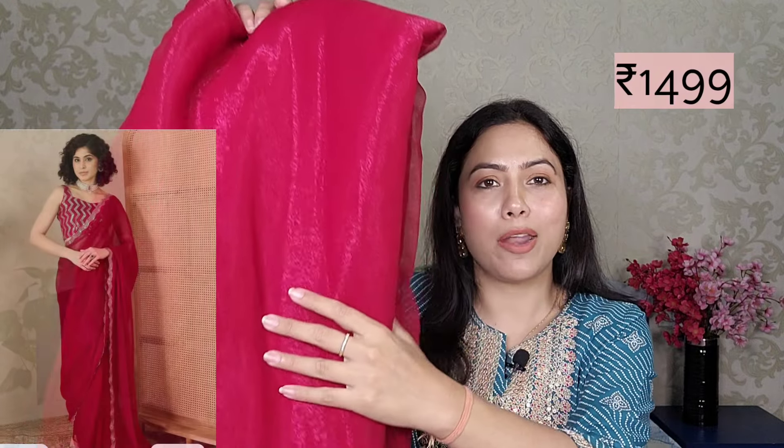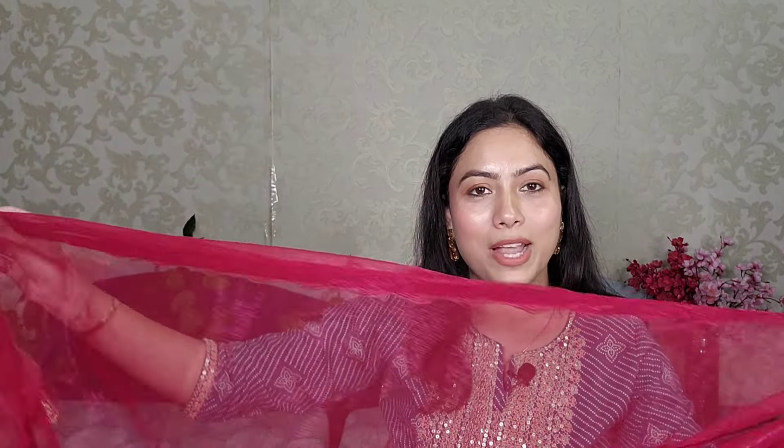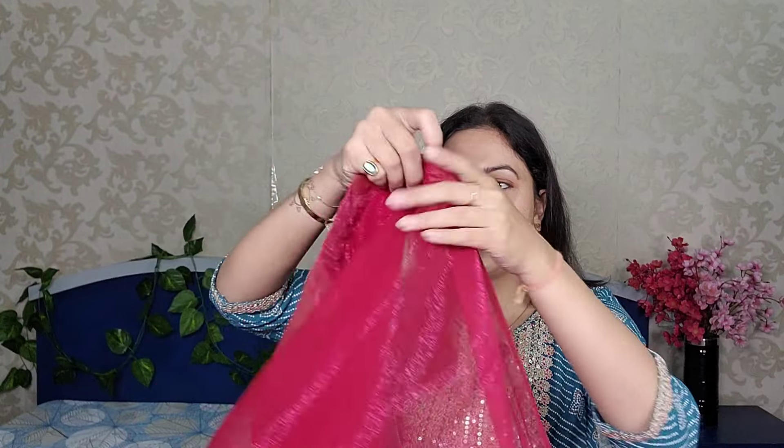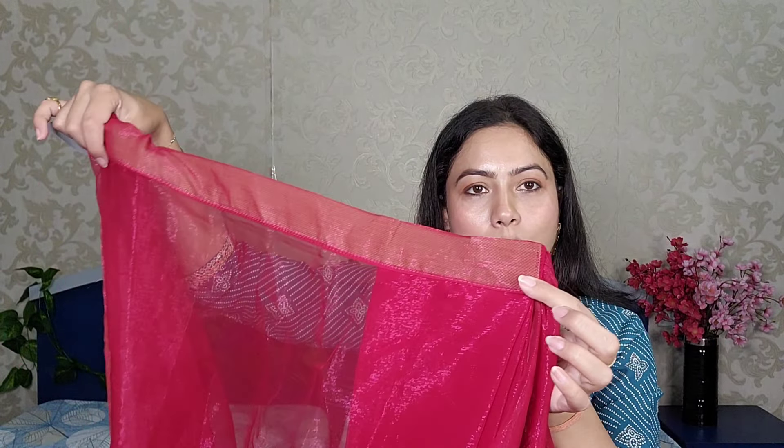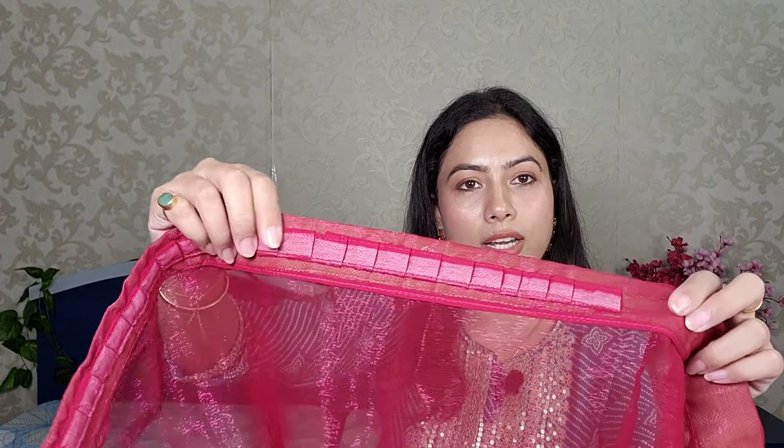The next saree I am sharing with you guys is red color — it is a solid saree and very pretty. You can see this is an embellished border that runs under the entire saree. There is cutwork and an embellished border. It is in poly georgette fabric — you can see the shine. You can see the border, the pleats, and here you can also see the dori.